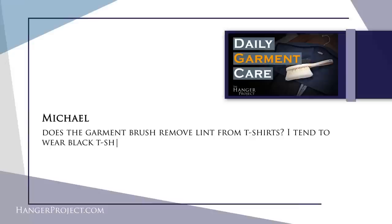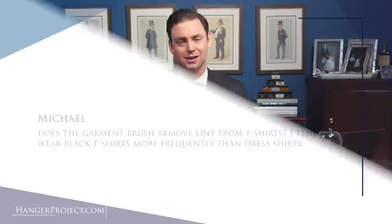Our first question today is from Michael and it reads: does the garment brush remove lint from t-shirts? I tend to wear black t-shirts more frequently than dress shirts. A great question — absolutely a garment brush can be used to remove lint from any garment simply by brushing, and t-shirts certainly are no exception. We at The Hanger Project recommend using a natural bristled garment brush for any garment as opposed to one of those double-stick tape lint rollers. What I find with the lint rollers is that they can actually leave an adhesive residue behind on the garment itself, which actually does more to attract lint and make it more difficult to remove than if you're using a garment brush.